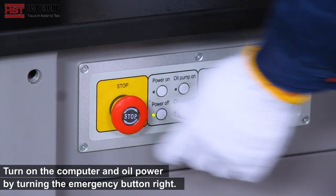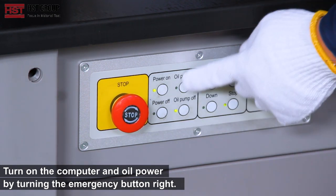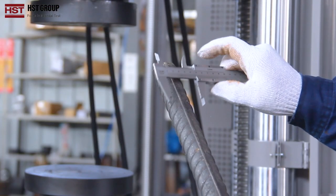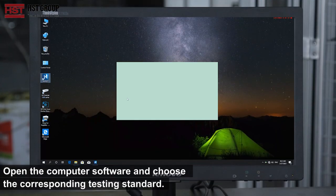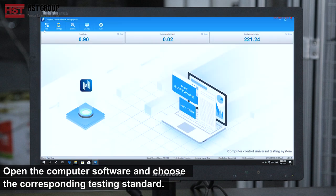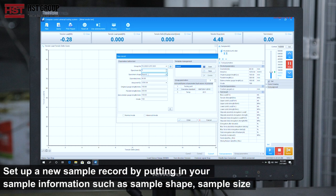Step 1: Turn on the computer and oil power by turning the emergency button to the right. Step 2: Open the computer software and choose the corresponding testing standard. Step 3: Open the sample record and input your sample information such as sample shape and sample size.